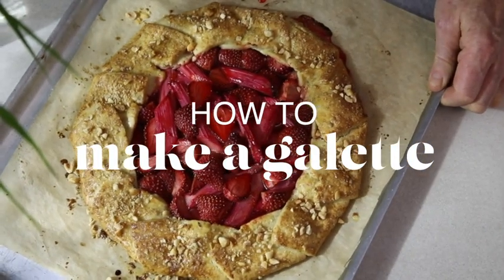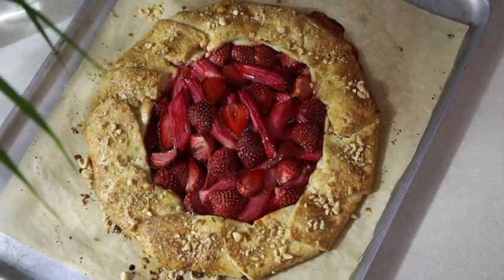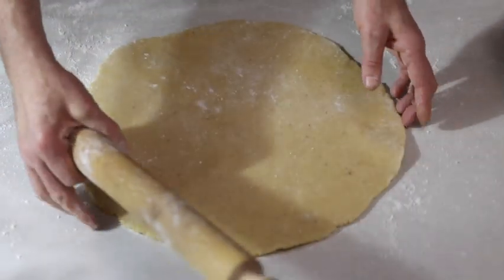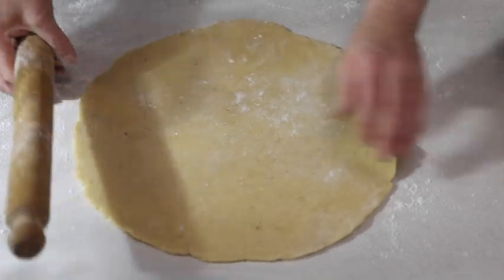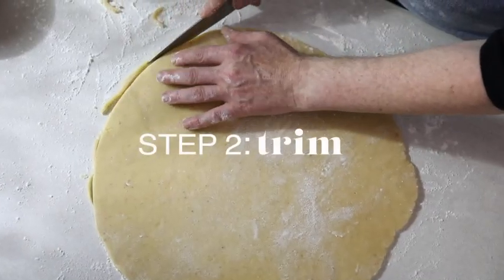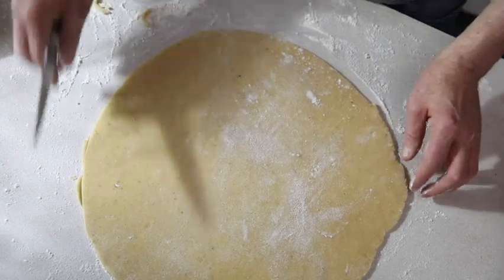How to make rhubarb and strawberry galette. Roll out your short crust pastry into a circle roughly 37 centimeters in diameter and half a centimeter thick. Trim the edges with a small sharp knife to neaten.